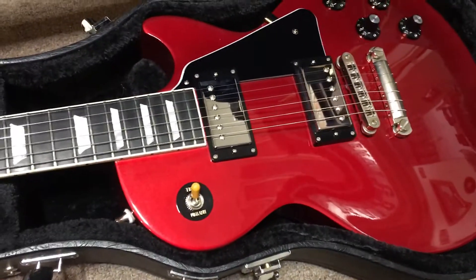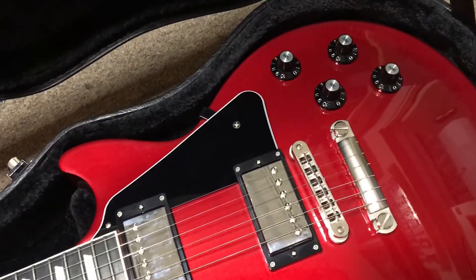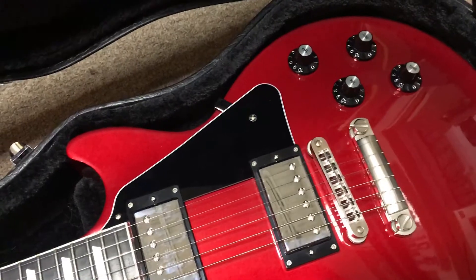The pickups, from what we can tell, are original. The electronics beyond that certainly have been changed to de-robot it.